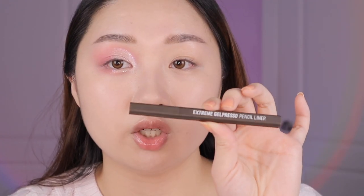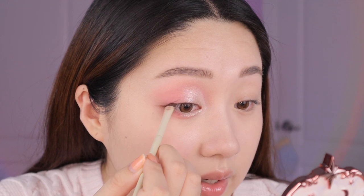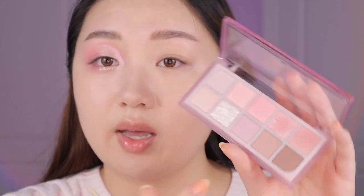Now I'm taking this Clio Extreme Gel Preso liner in the shade Black Brown — I like that it's not super black. I'm just going to tight line with it; it's a super nice, very creamy gel consistency. I'll blend it out with a separate brush. I rarely use liner but we're putting on fake lashes today, and fake lashes generally look better with some kind of liner. Then I'm using a deep brown shade from the palette to blend out the eyeliner — a very popular Asian technique. It makes the liner a lot less harsh while you still get that color intensity, and it just makes everything mesh together better.